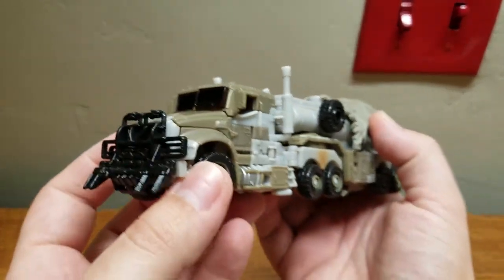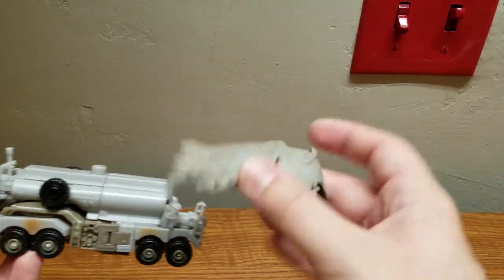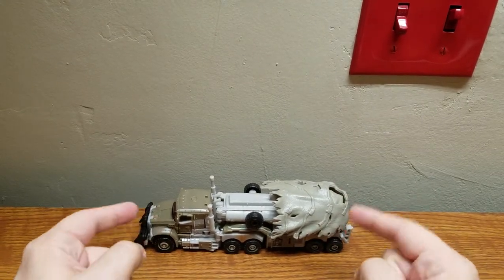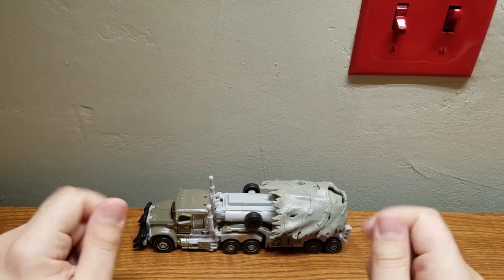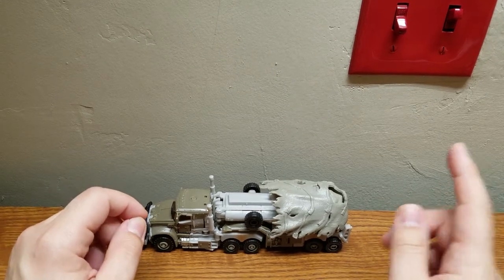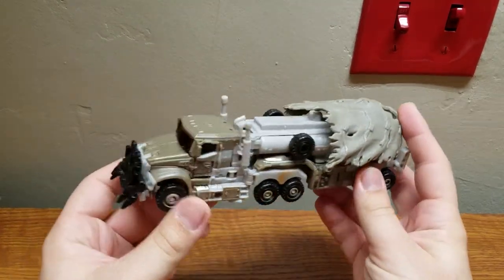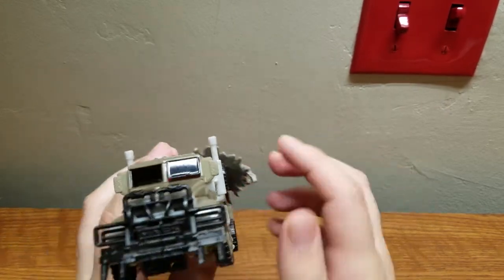This alt mode is based on a Mac M915 line haul replacement trailer and tractor - I think that's what it's called. It's a heavily modified version of it.